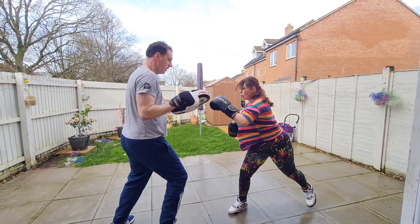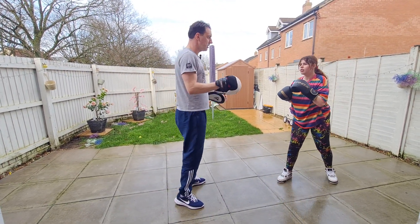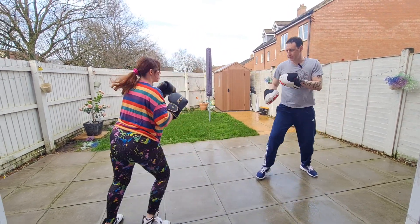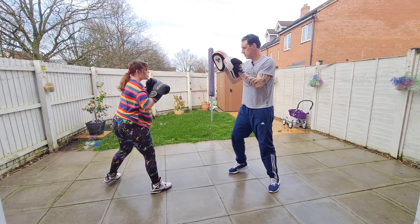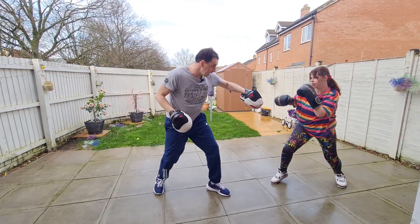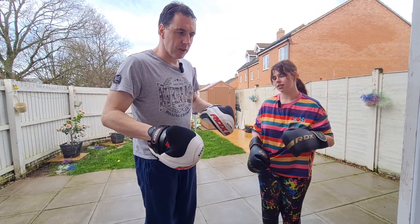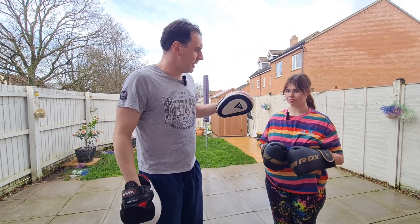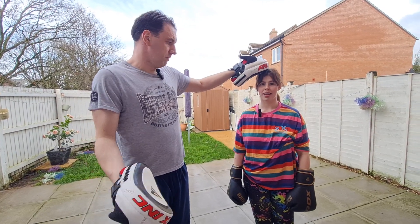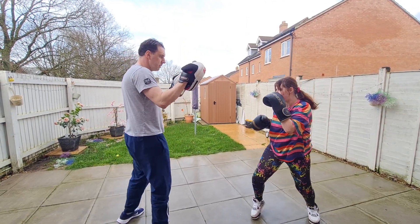So she throws a one-two and she's gotta come straight back out for the next shot. Don't script it — one-two hook, one-two hook, move, throw jabs, I'm moving from body shots to head. One-two-three, three again — that's how I'm making her work, constantly throwing shots, mixing up different shots, making her think about what they're doing. You're calling out the combinations: jab, one-two, hook — throwing out different combinations.